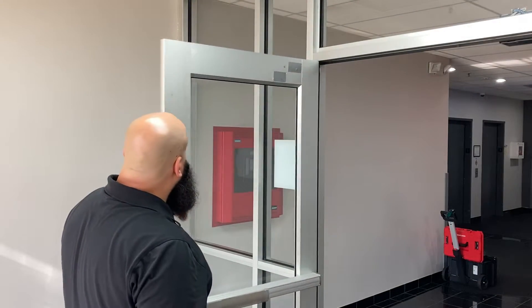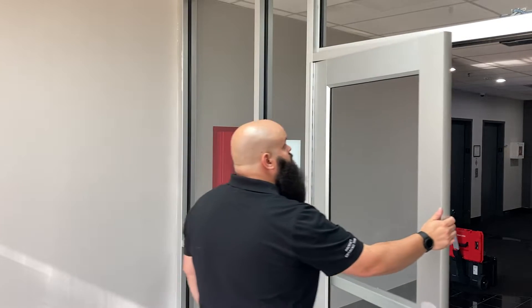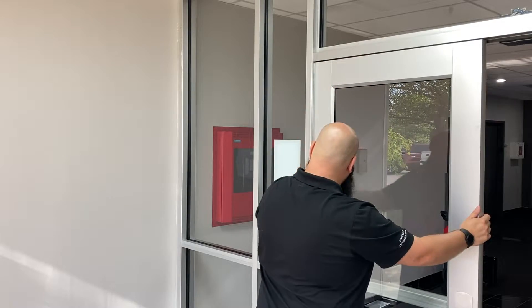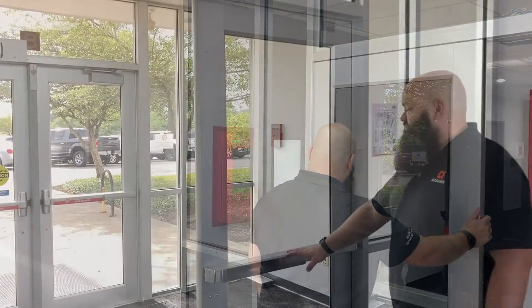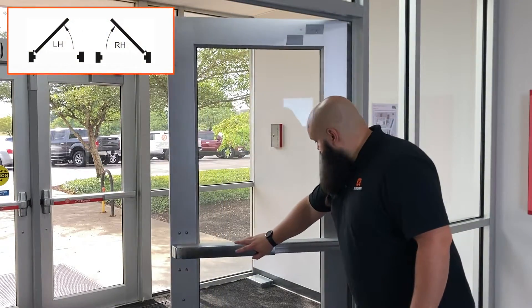Ensure the door swings freely and that any latching hardware engages easily. There should be a one-eighth inch gap on the top and sides between the door and frame. Determine the handing of the door. In this video, the door is right hand.